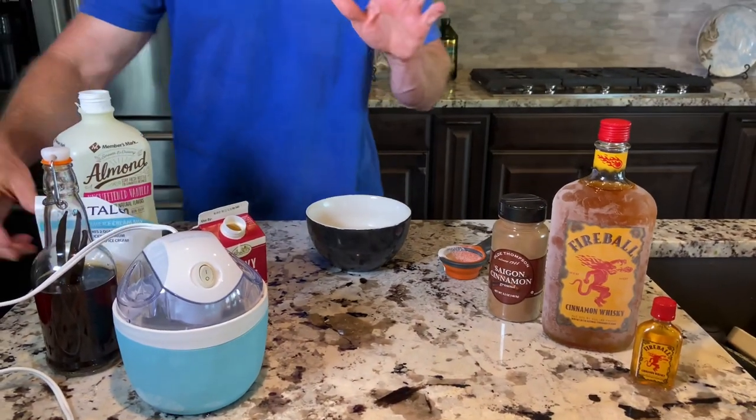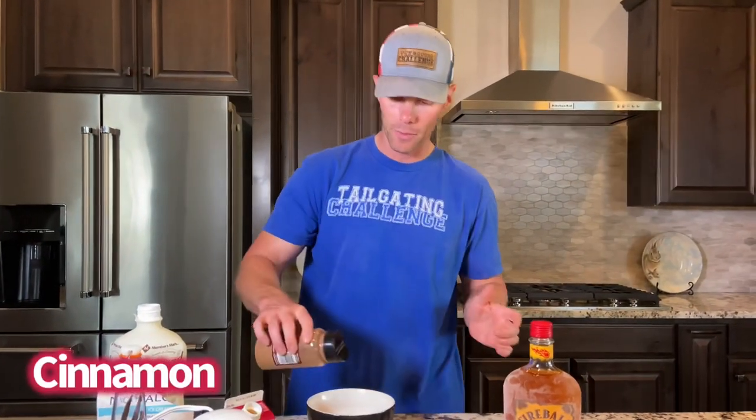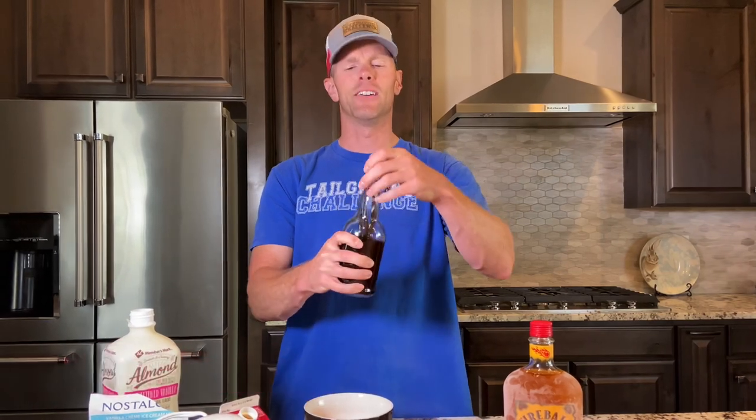Now we're going to start having fun making our craft ice cream. We'll do a little bit of cinnamon — I feel like that goes well with fireball — just a couple of shakes. And then a little homemade vanilla. Love vanilla.